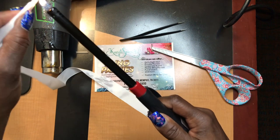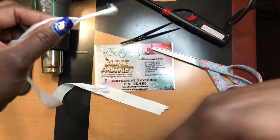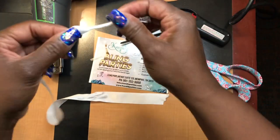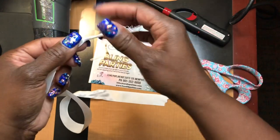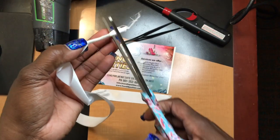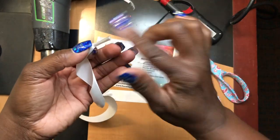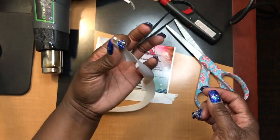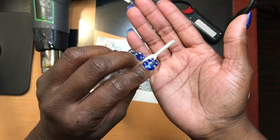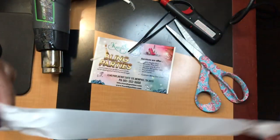Let it cool off a little bit. After it cools, go ahead and cut the tip. When I cut my tip, I normally cut just a little bit of the tip — not just the ribbon — I want to make sure it looks nice, straight, and even. You may notice it's a little dark from the lighter.